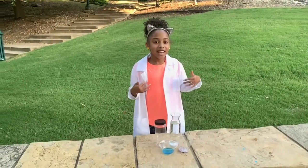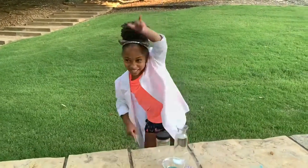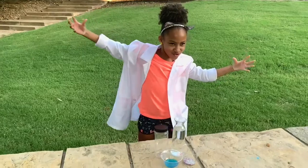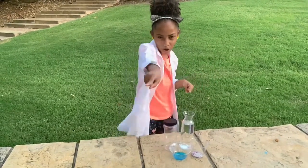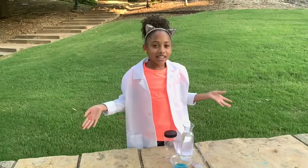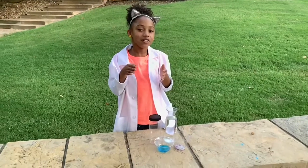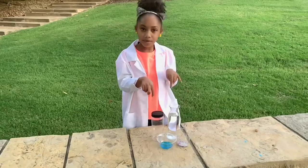Hi guys, it's me Nala Jenae and welcome back to another episode of Sassy Style with Nala! So today we are going to be making a storm in a bottle. I already did this on Sunday at my church, and I'm going to show you those clips, but first I decided to make sure you guys saw them up close.